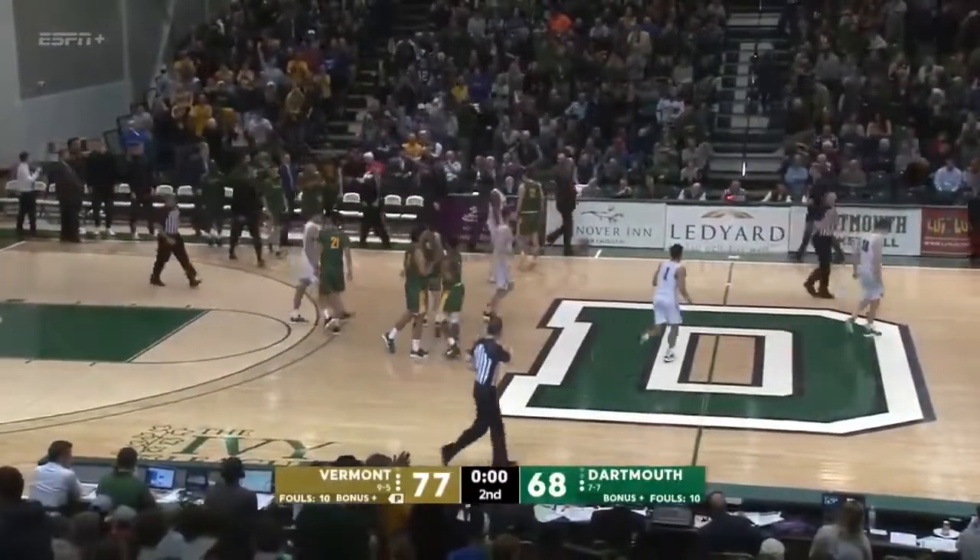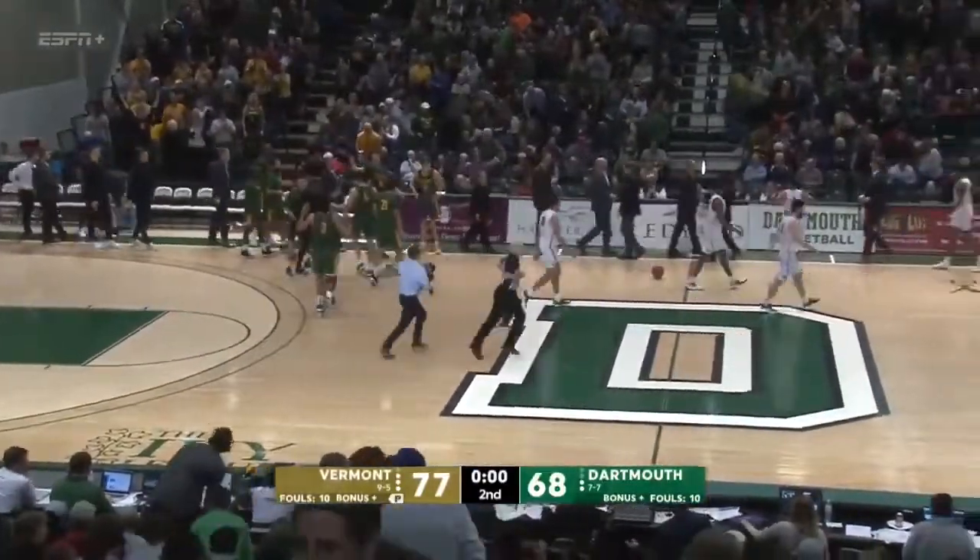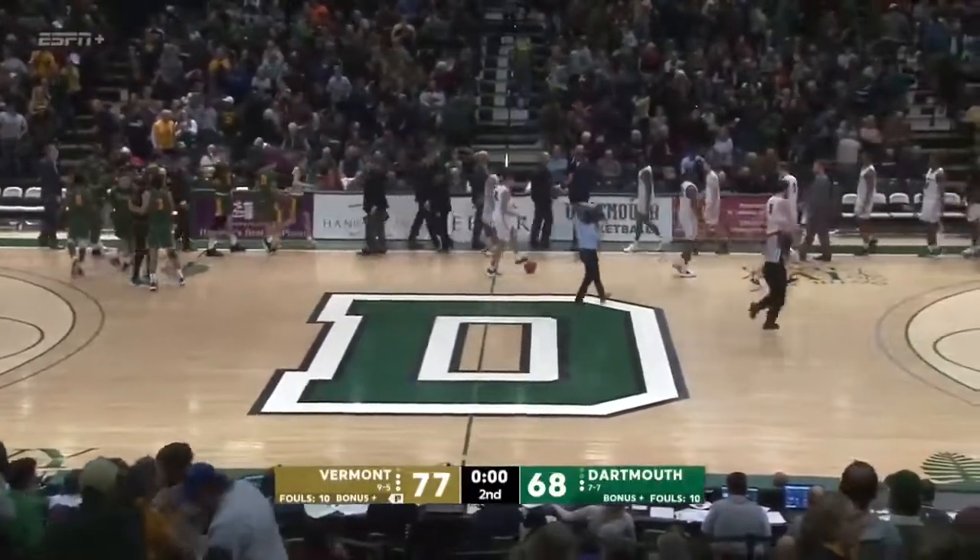They've won a lot of games. They make their free throws, they stay with it defensively. Excellent program — very good basketball game.